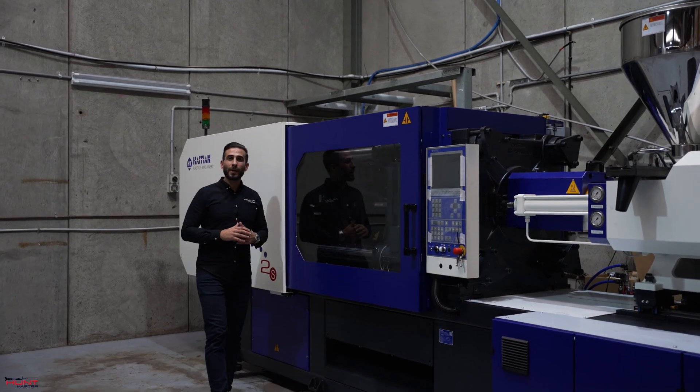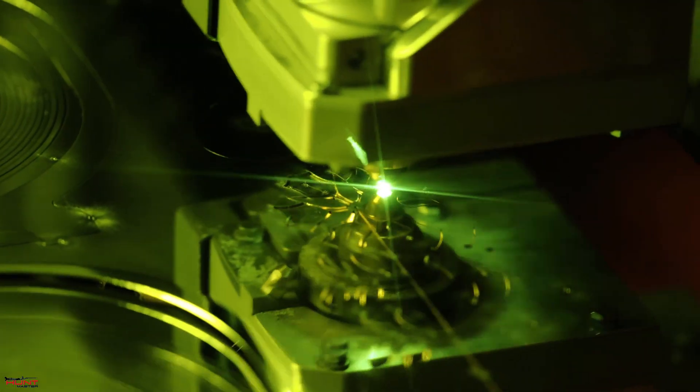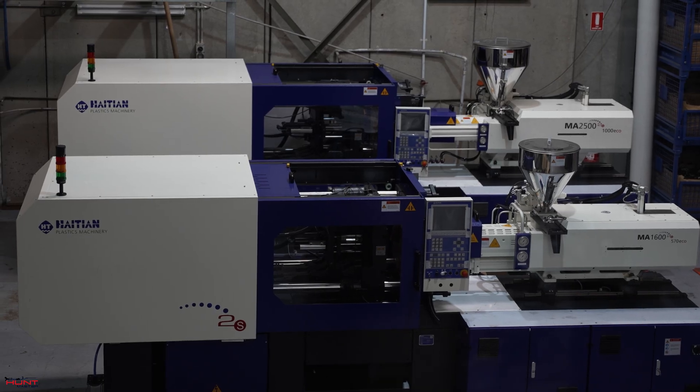Here at Huntmaster, we design and manufacture all important speargun parts in-house using this injection molding machine. We've touched on this before, but today we have the machines here to show you.